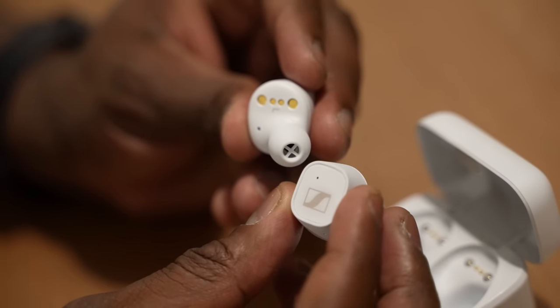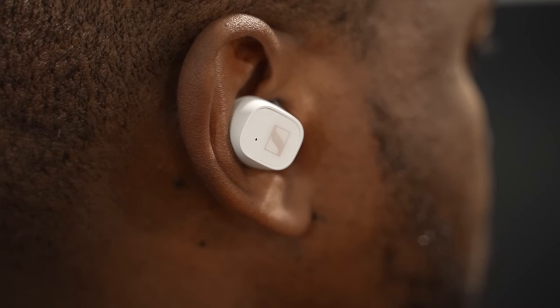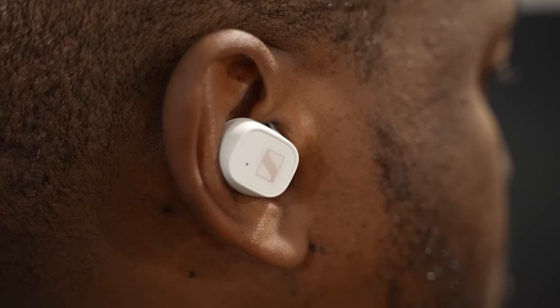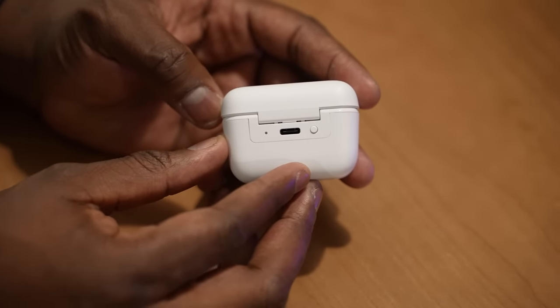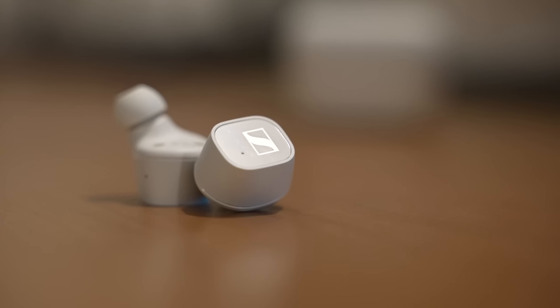So let's take a closer look at what we have here. Now they come in two different color variants, black or white. I do like the white color, and I wish more manufacturers would take this path in making color variants for their true wireless buds. It does have USB Type-C charging, so you get some faster charging.